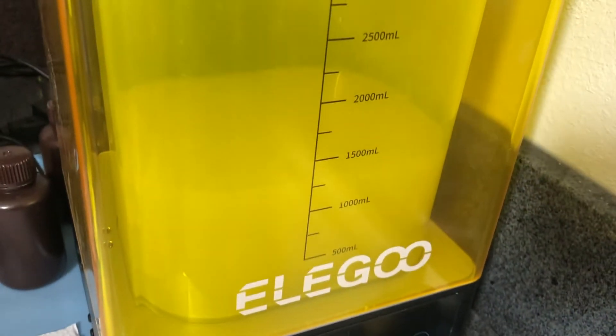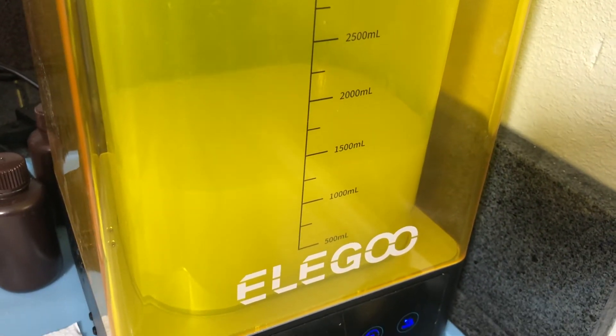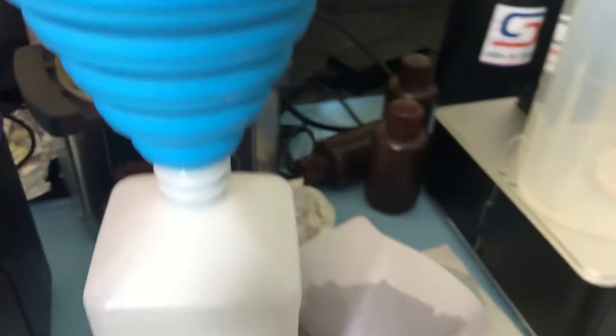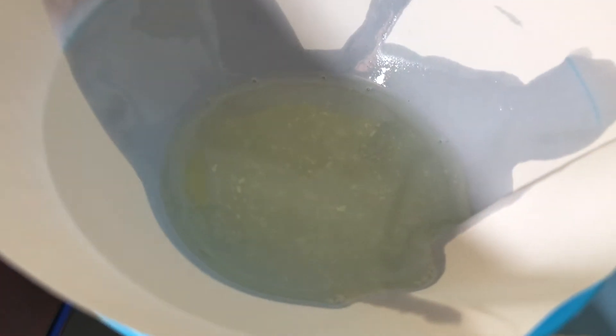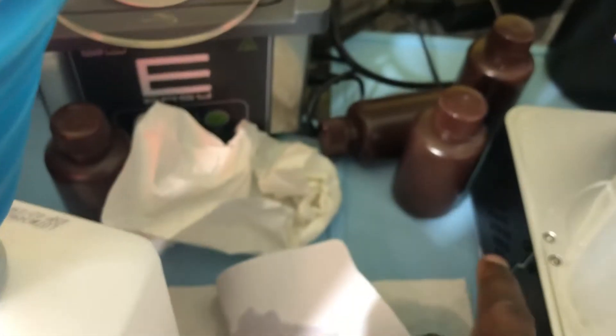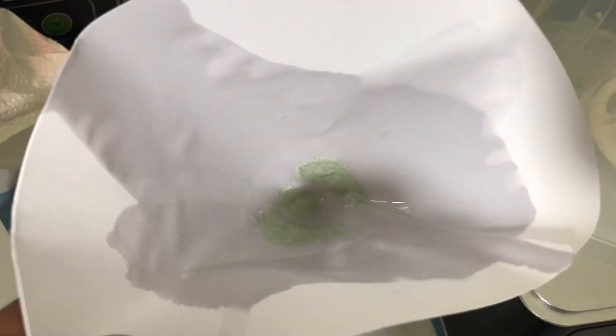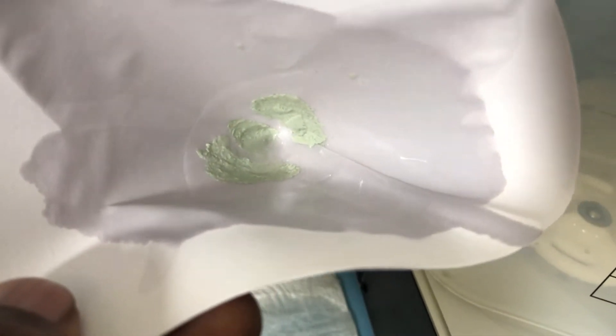Still looks the same. So now I'm just straight up trying to filter. I'm going to pour this into the strainer funnel back into the old bottle. I do believe it worked — you can see all the resin particles. A little bit left in the container. I had to change filters because this one completely clogged with resin.